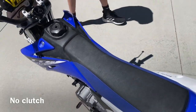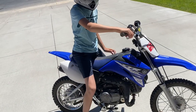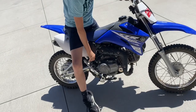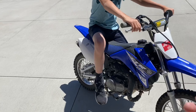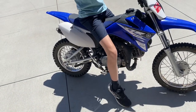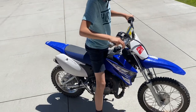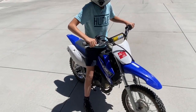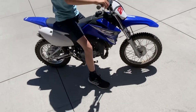So just to give you an idea size-wise, Tyson here is about 57 inches tall — he's at 4'9" approximately. Tyson has a little bit longer legs, but this still fits him pretty good. Scoot all the way forward on the seat. So he can comfortably touch the ground, pull the bike off, stand in the middle. Tyson's 11 years old, and this is a pretty good bike for his size and age.